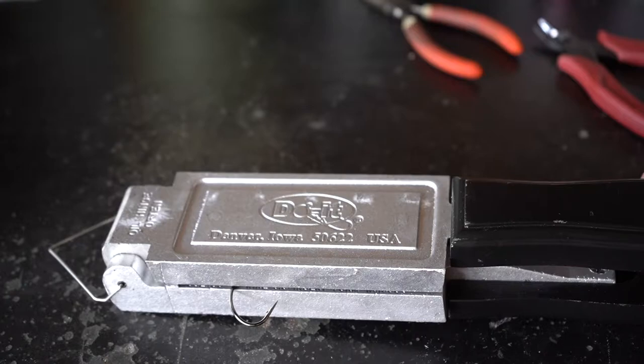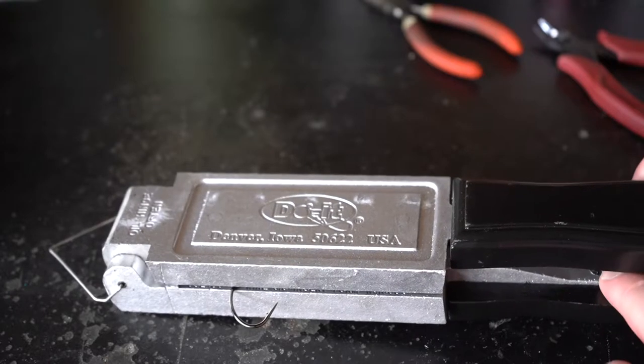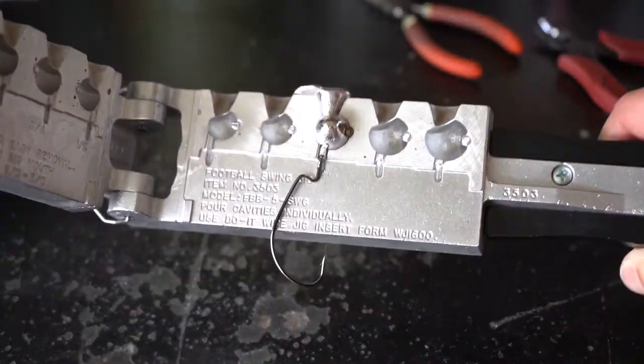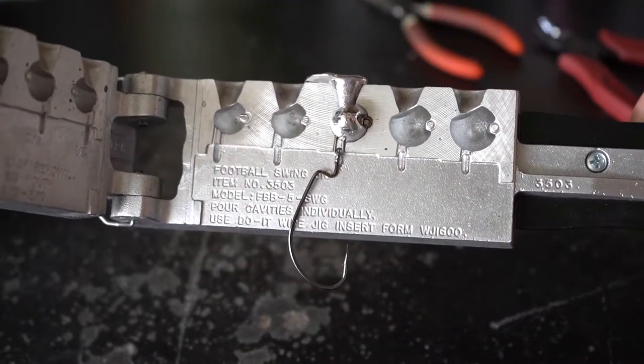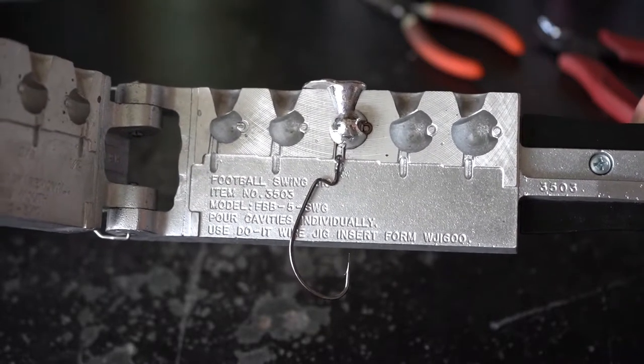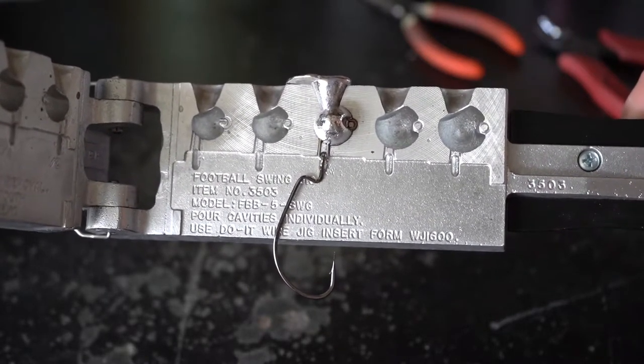Now we're at the point where we're going to check out our completed jig. We're going to open it up and take a look at everything. As you can see, this thing turned out really, really good. All we've got to do is cut off that sprue and we're basically ready to go fish. We could add paint if we want, but we could fish it just as it is and probably catch some fish.